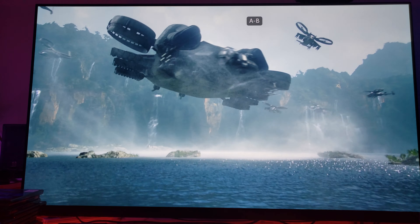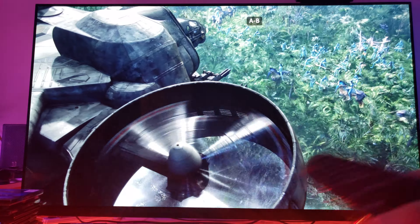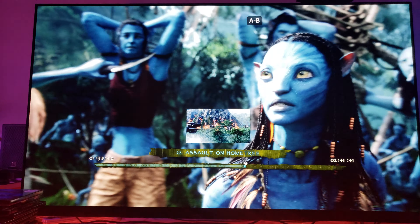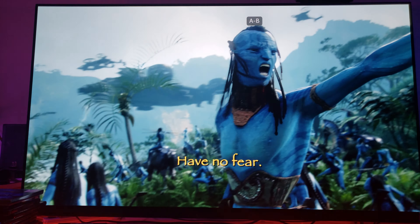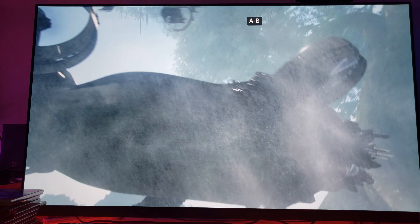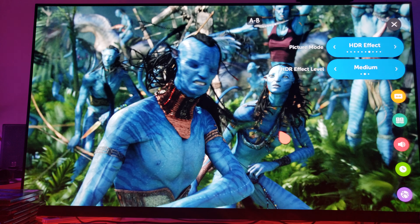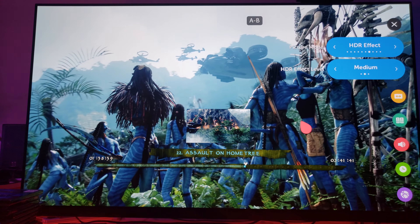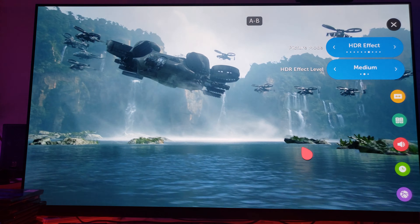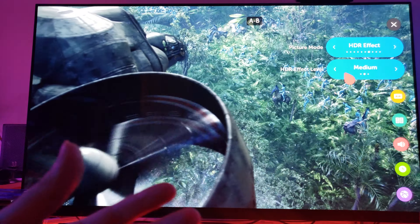The Alpha 9 processor upscales your existing 1080p Blu-ray movies to fit the 3.8 million pixels on this canvas. On top of that, you've got the organic light-emitting panel, which adds the best possible contrast ratio. When you combine that contrast ratio with the really awesome upscaling, you also get this other feature called HDR effect, which I leave on medium. This is not real high dynamic range metadata — it's a fake HDR — but it does a really great job implementing that effect.